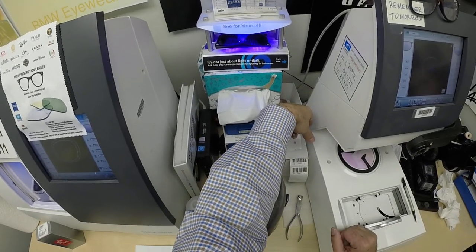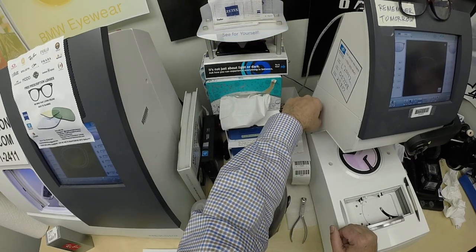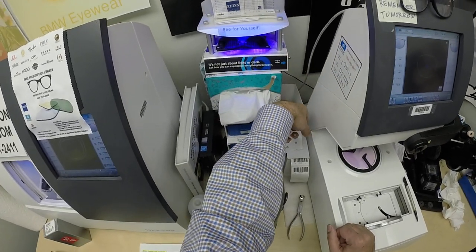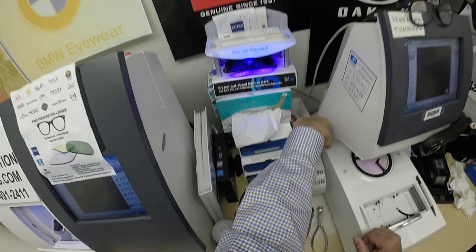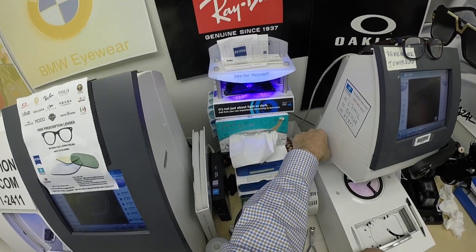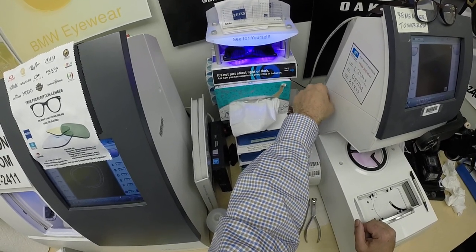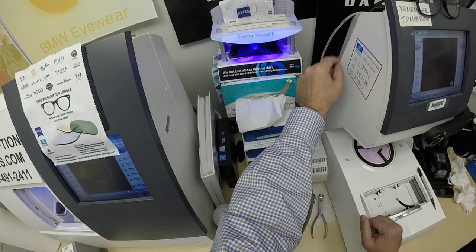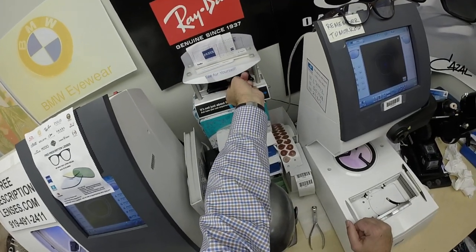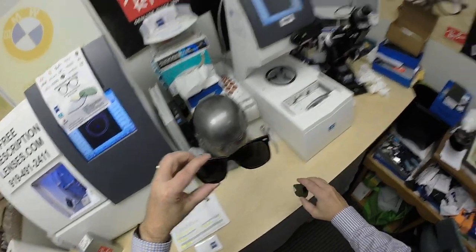All photochromic lenses will get dark on day one and continue to darken every day for the first couple of weeks when exposed to the sun. After that, they will work for years at maximum performance. The only time they won't work perfectly is if you're behind the windshield of a car — your windshield absorbs the sun's harmful ultraviolet rays, which is why they don't darken in a car. These new X-Edition from Zeiss will get up to 30% dark behind a windshield.